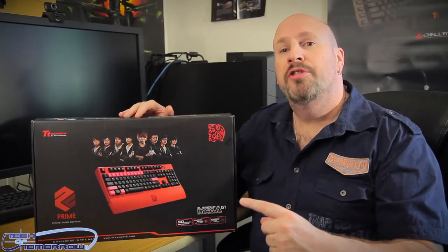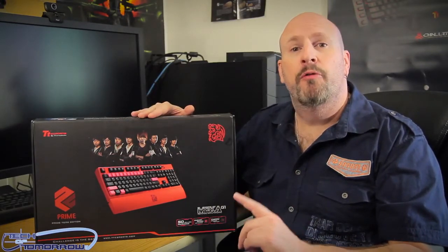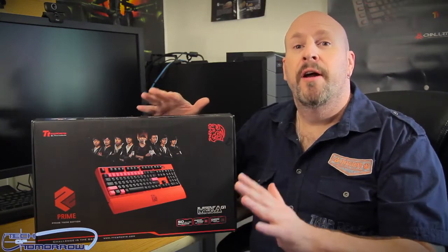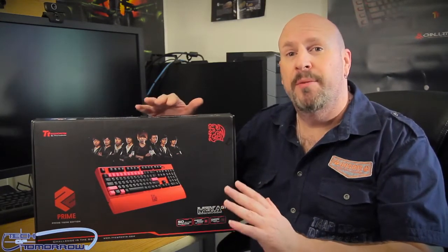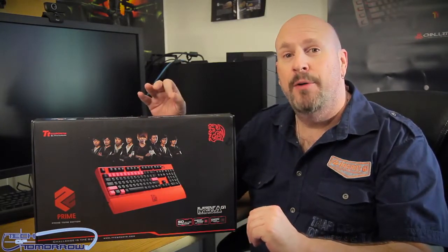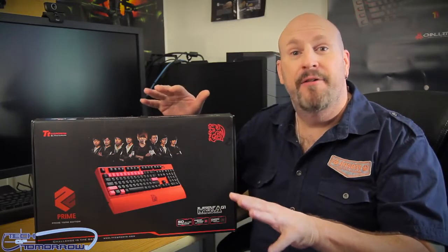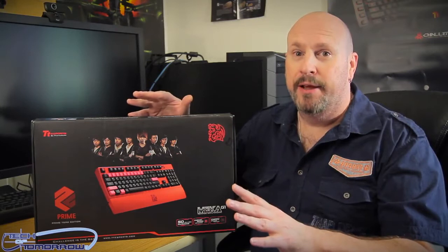Now, what are we looking at today? Well, today is something really, really unique. This is a product from the people over at Thermaltake, which is their Mecha Prime. That's right, the Mecha G1 Prime is a mechanical keyboard. It has 104 mechanical keys with Cherry MX Brown switches, and they actually have 14 of the keys that these folks feel are the hottest keys in RTS games, all painted hot pink.